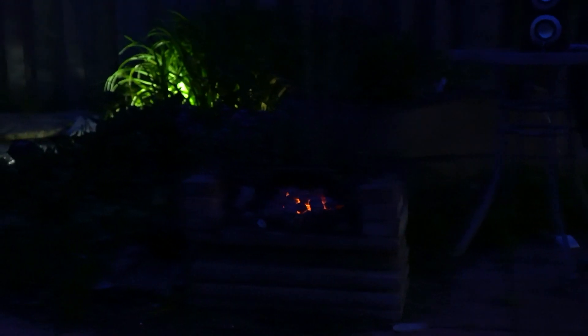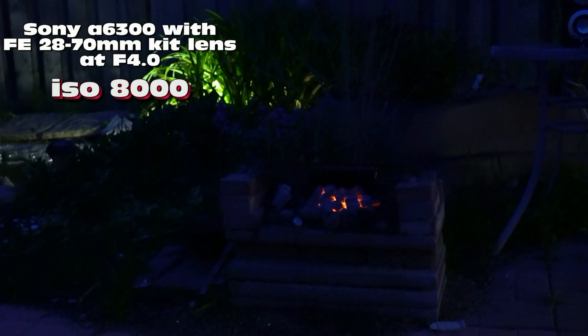1250, 1600 ISO. 2000 — so it's coming, you can see it a little bit. 2500, 3200.